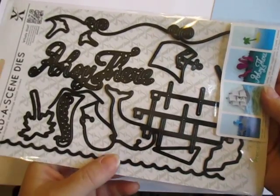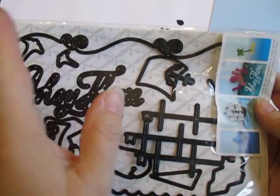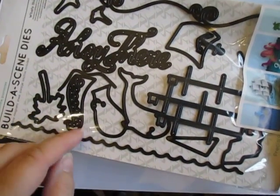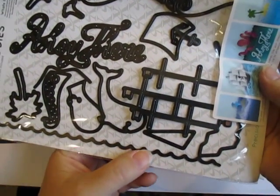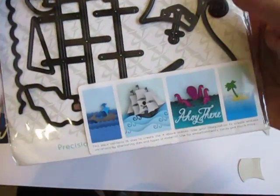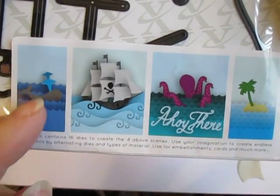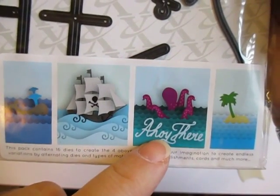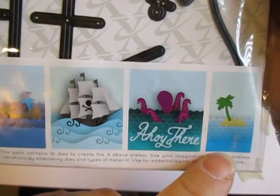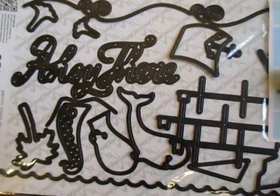There are lots of different pieces here that you can cut — two different wave types: the real swirly waves up here, which are meant for a longer card, probably a 12 by 12 page or a 5 by 7 turned sideways, or just the traditional scallop turned upside down. Here are their suggestions on some of the things you can do with their dies: a whale with water spouts, the ship sailing on the curly waves, a squid with an 'ahoy there,' an octopus, and a desert island. It's up to your imagination — all the different things you can do with the many, many pieces in this set.